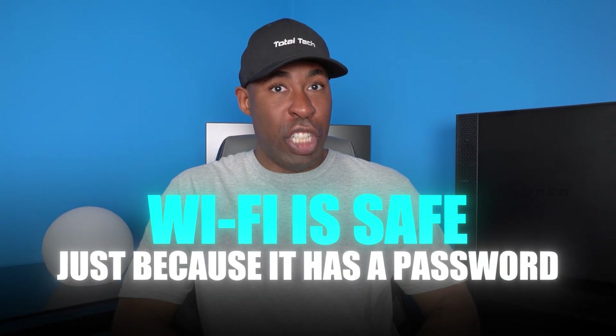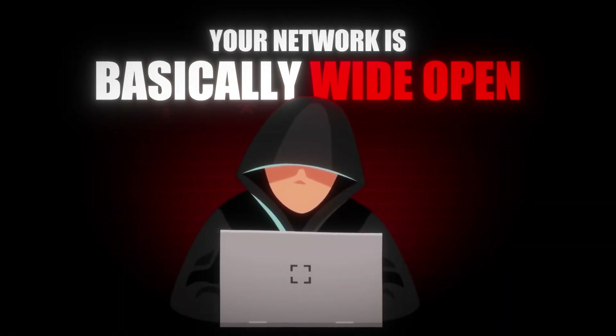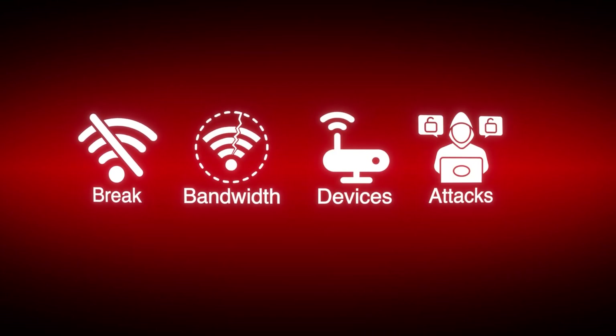Most people think their Wi-Fi is safe just because it has a password, but it's really not. If the password is weak and someone knows what they're doing, your network is basically wide open. They can easily break in, steal your bandwidth, spy on your devices, and even launch attacks — all from inside your own network.